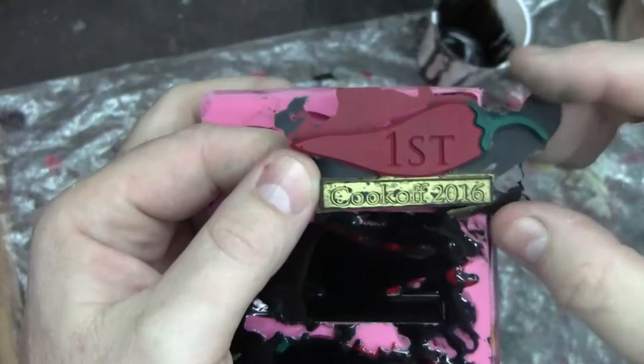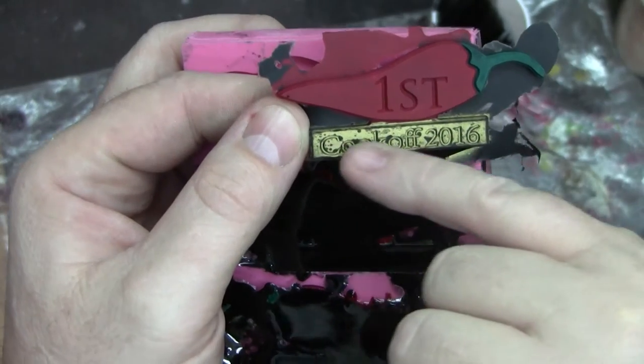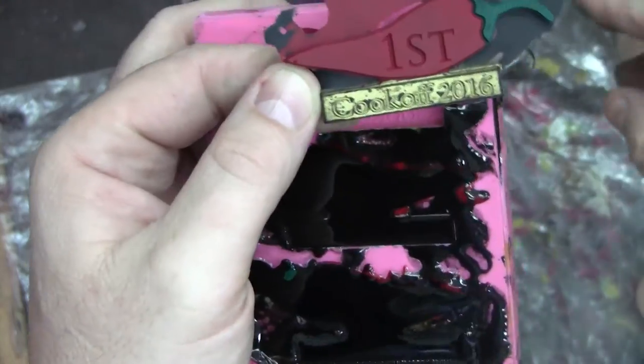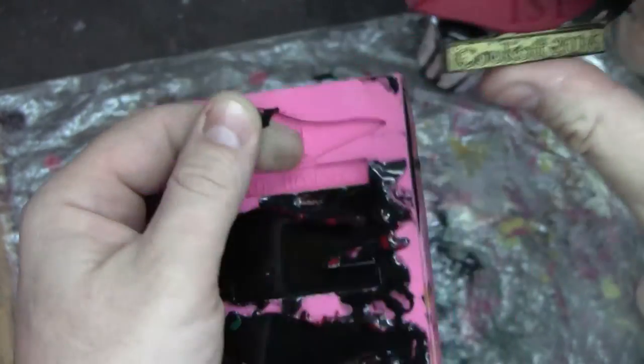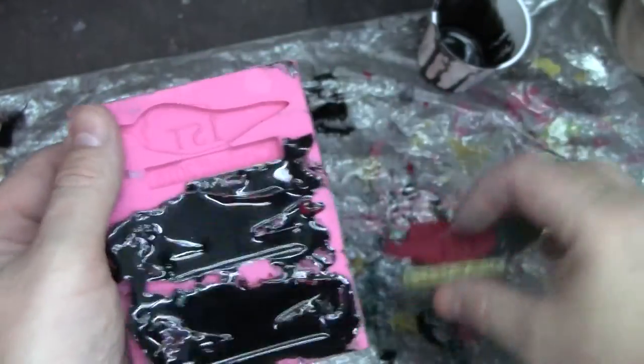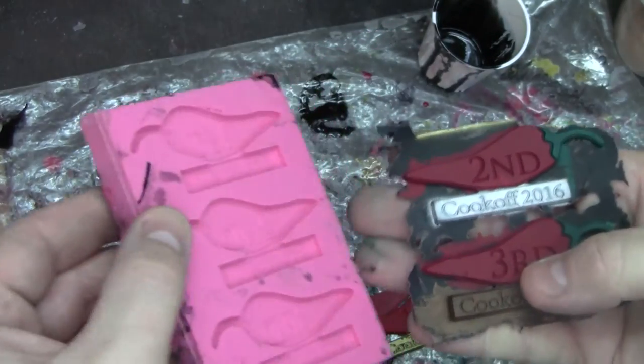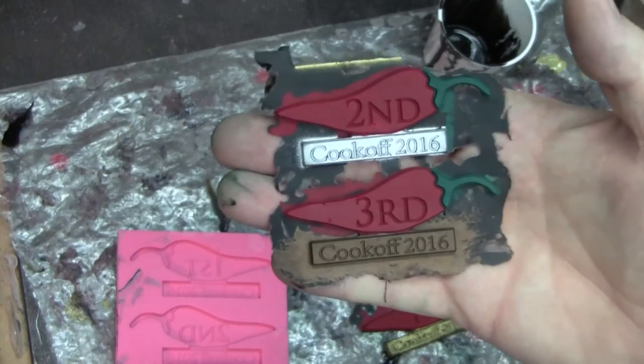What happened here is a little bit of that got under the paint, so I'm going to end up painting this again. It was a good try — I've had this work better. I think I'm flexing the mold too much. I think we'll call this overall a success.